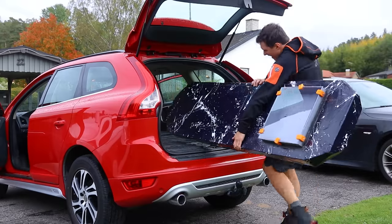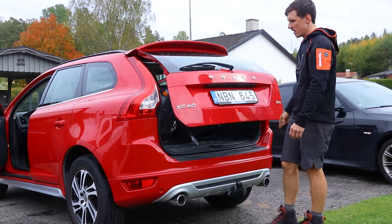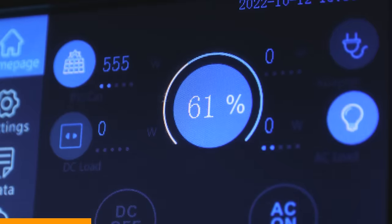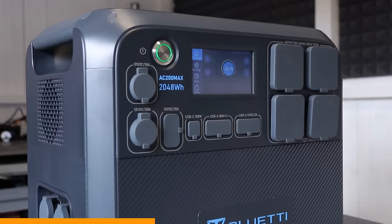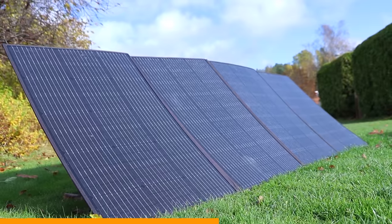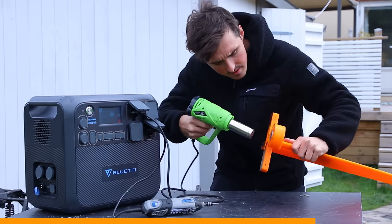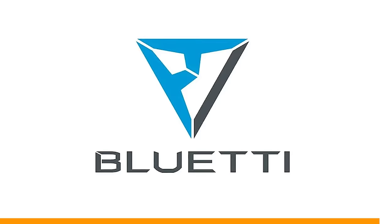Bluetti can provide you with solar generators like the AC200 Max with a two kilowatt-hour battery. It can power tools, a kettle, a toaster, and it can be recharged with solar panels in just a few hours. There is a solar charger, battery, and inverter — everything in a compact format so you can carry it around. There is an AC charger, but generating and storing your own energy from solar panels is surprisingly satisfying and there's just no easier way to do it than this. It's a great backup for power outages or portable power wherever you need it. They also sell portable solar panels and expansion batteries, so check it out at bluetti.com.